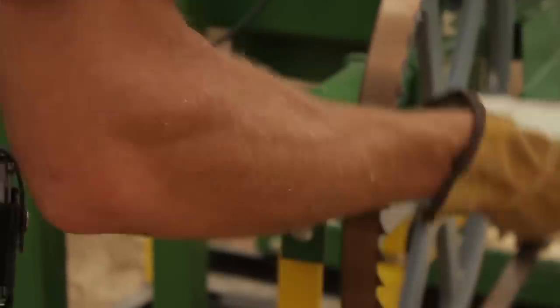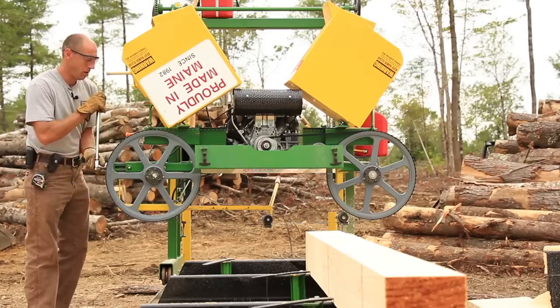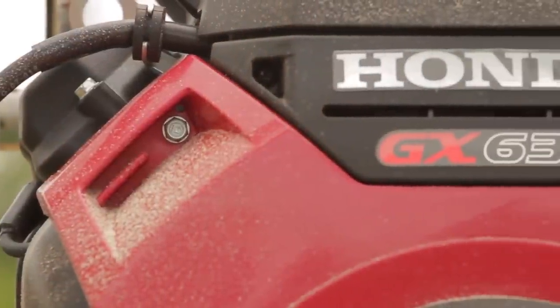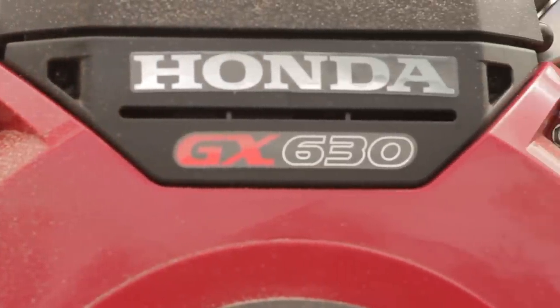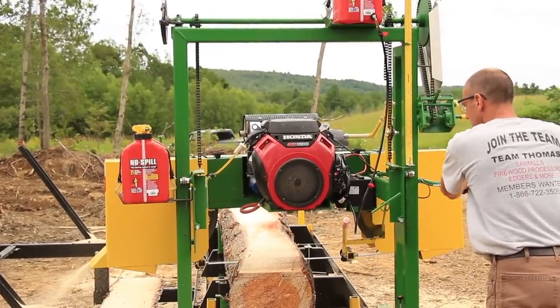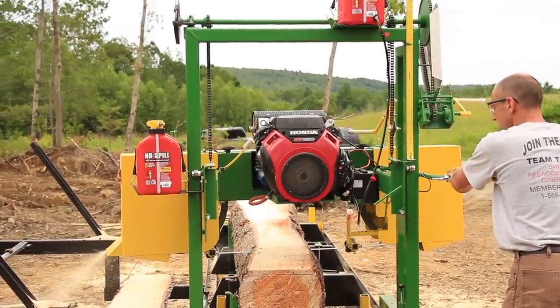The blade is trackable if it needs to be but it doesn't typically require re-tracking. Just un-tension it, put your new blade on, re-tension it and you're good to go. And with that 20 horsepower Honda it's an electric start, a very nice engine. It's a GX series 630 and those are a great motor put out by Honda, very efficient.